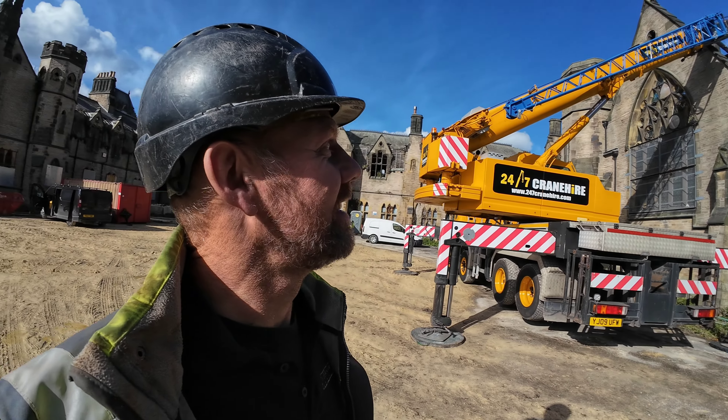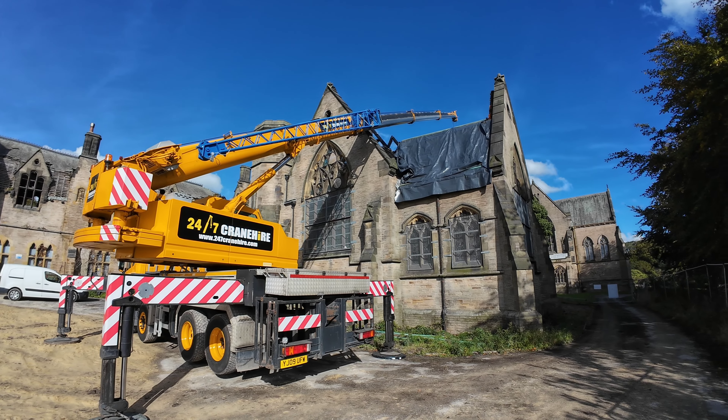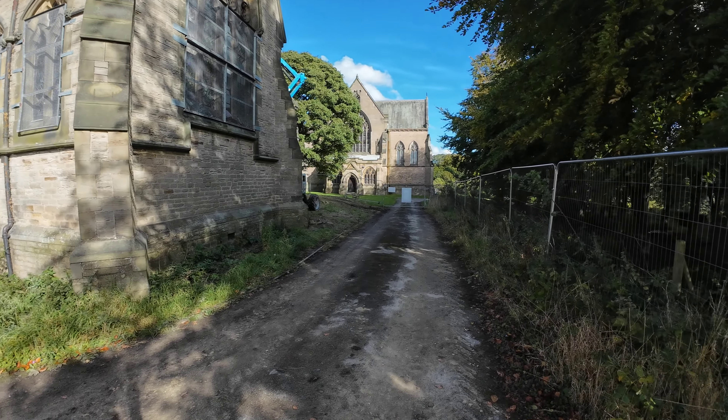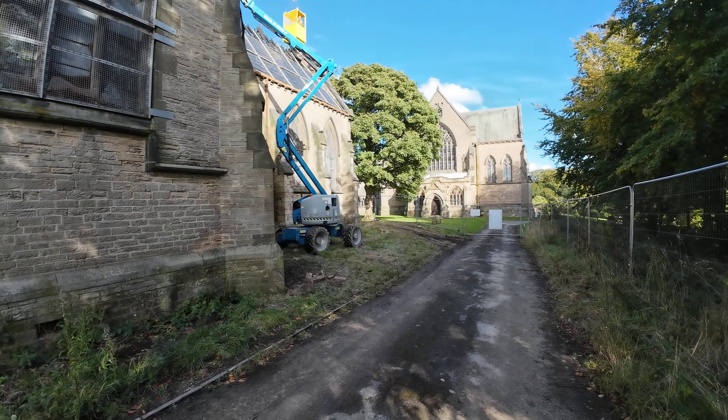I just want to show you this - there you can see the bend on that arm, but we've got that arm right out over the church. I should say chapel really, I think - not church, it's a chapel.